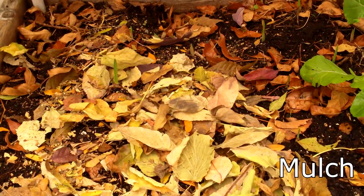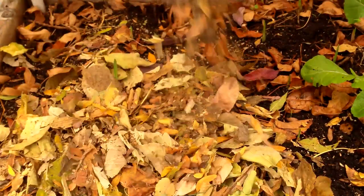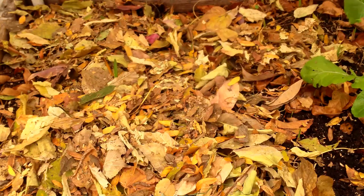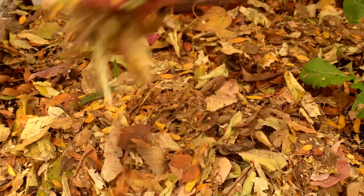My favorite way to use leaves in the garden is as mulch. They protect and feed earthworms and other beneficial soil organisms, moderate soil temperature, retain moisture in the soil, suppress weeds, prevent erosion, improve soil structure, and provide a slow release of nutrients into the soil.